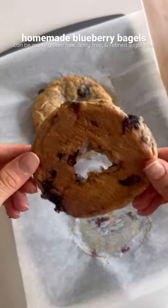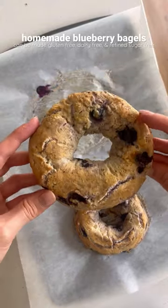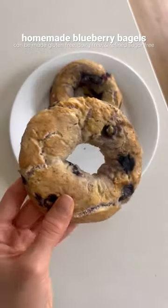If you've never made homemade blueberry bagels, you are seriously missing out. They can be made gluten-free, dairy-free, and refined sugar-free, and they're so easy to make.